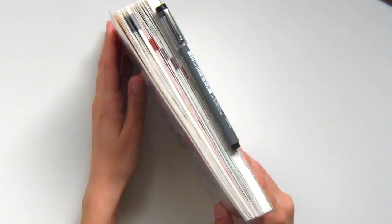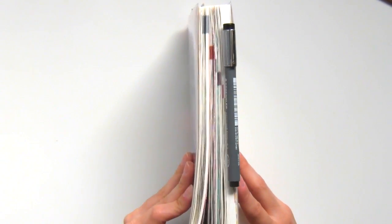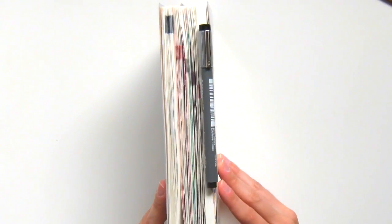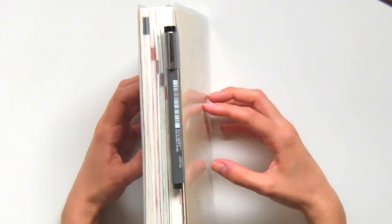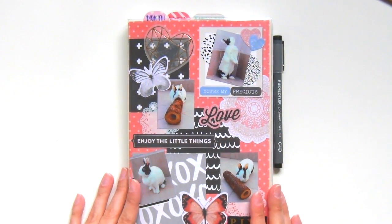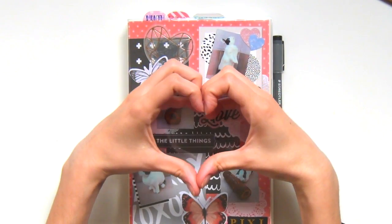It's still been super functional for me and so far I don't have any intentions of starting a new planner. I hope you guys enjoyed this video — please give it a thumbs up if it's something you'd like to see periodically every few months as a flip-through. If you find it inspiring, any questions you have, please leave them in the comments. I'll talk to you soon. Bye everybody!